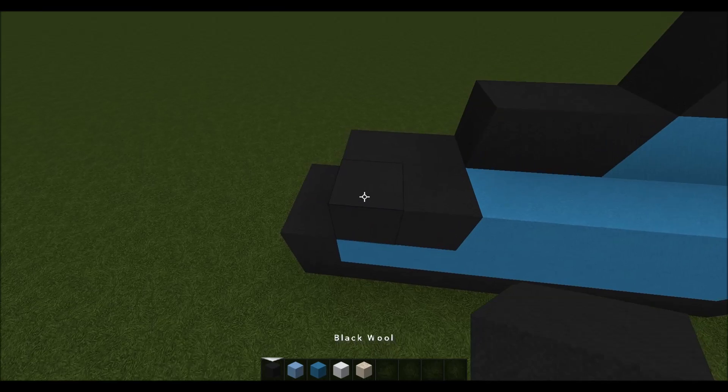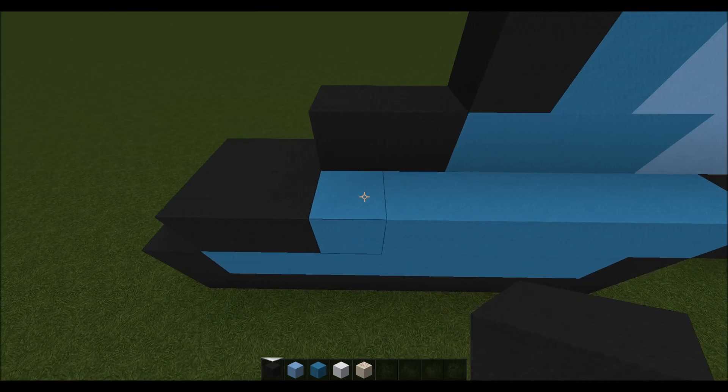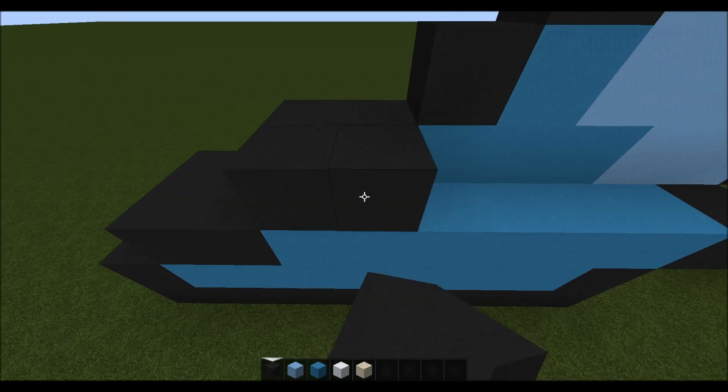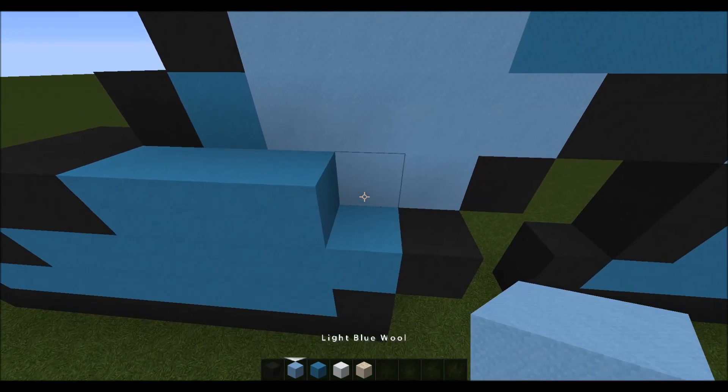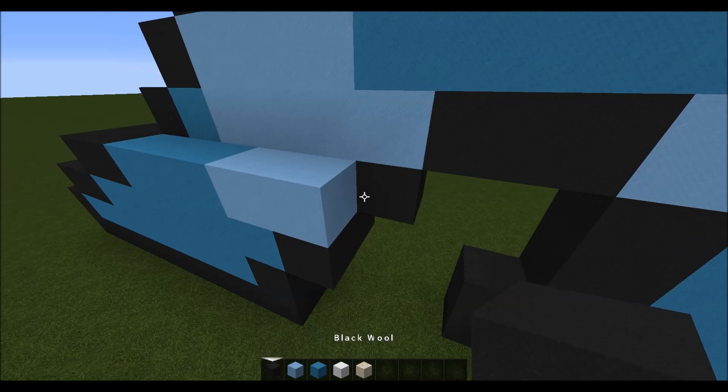Then for the next layer you want to come up here again and go two in, then you want to place two black, three cyan, two light blue, one black.